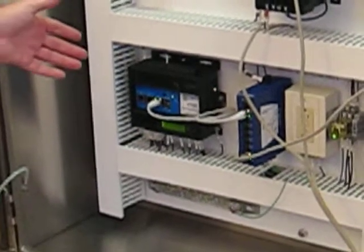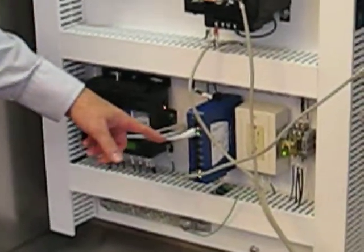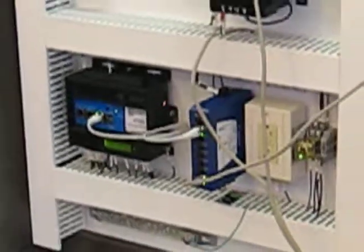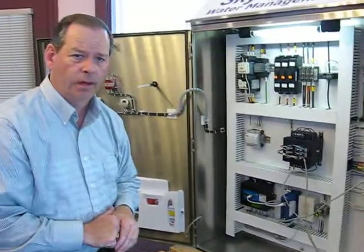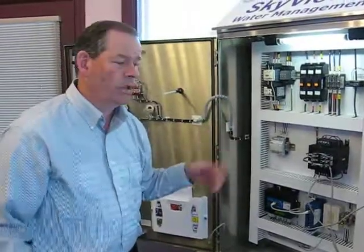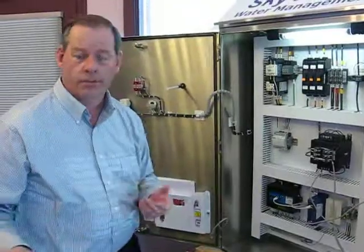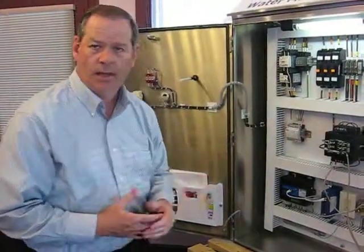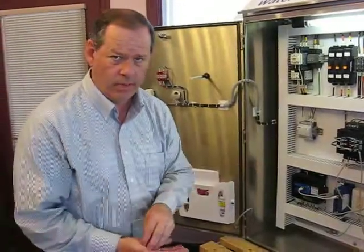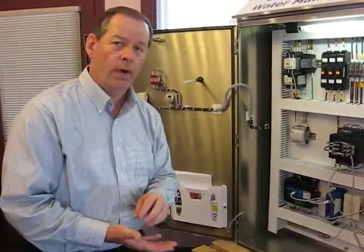This one runs on low voltage, about 24 volts DC, and it also powers the ethernet connection. We use this unit a lot for remote applications — in far-away places. We use cloud services to bring back data from this unit into our servers here at ControlsLink. This is all cloud services — either ethernet, internet access — and we can do it with cellular or even radio communications.